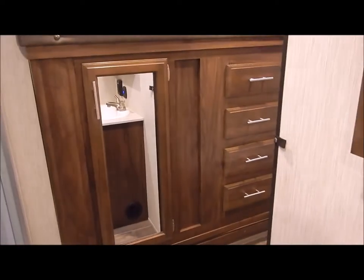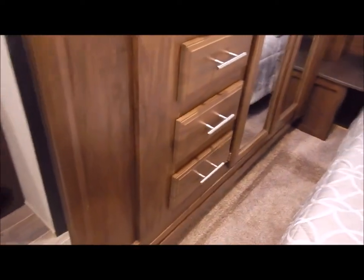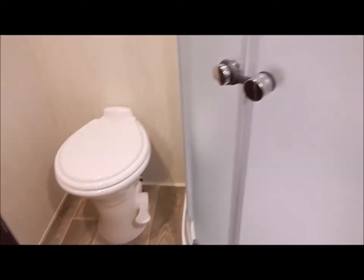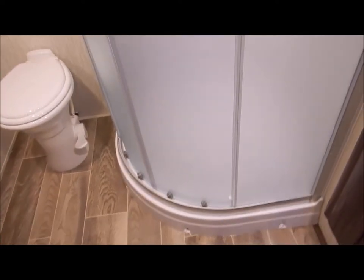Moving up into the hallway to the bathroom area, we have the wardrobe slide that extends into the bathroom/bedroom area. There's a medicine cabinet with storage on the inside. The vanity is right here - stepping inside, you have your toilet which gives you nice leg room, a stand-up corner shower with a skylight above it, and another Fantastic Breeze fan above the toilet in the main bathroom.